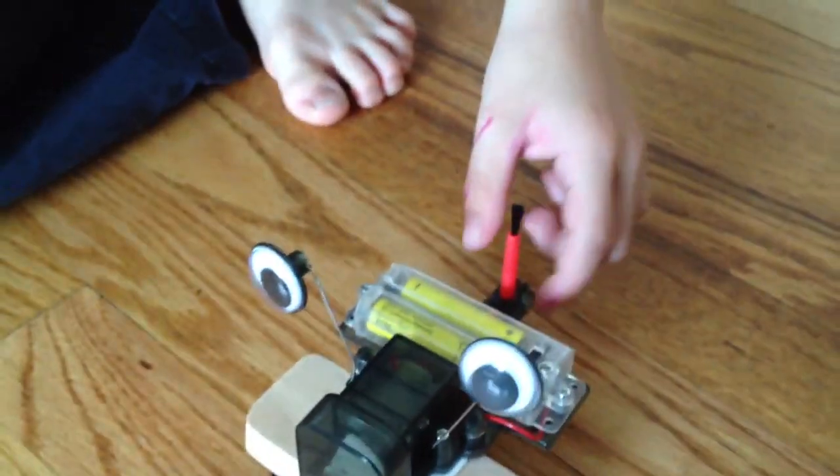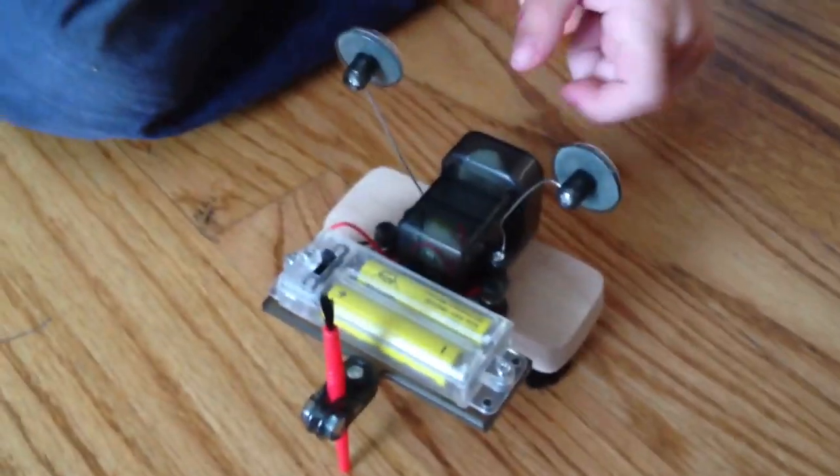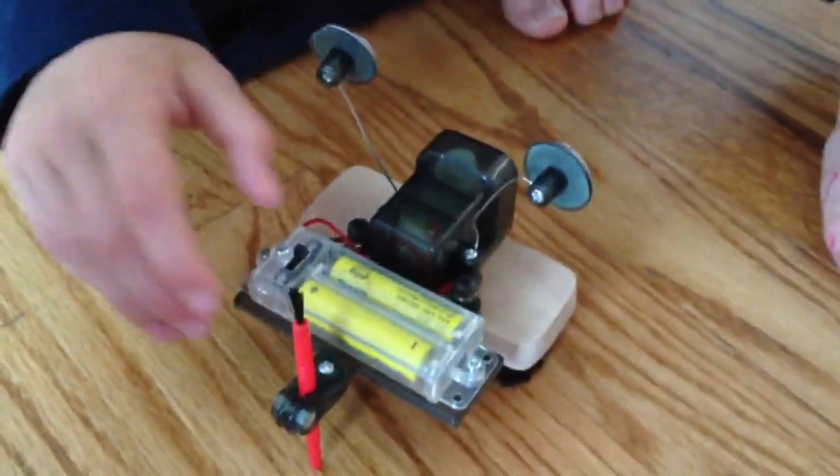What about the batteries? What do the batteries do? The batteries make it go. Do the batteries have electricity in them? Yeah, and I'll show you how it works now.